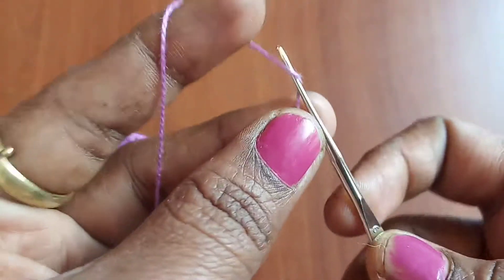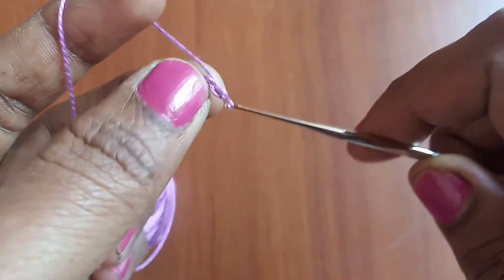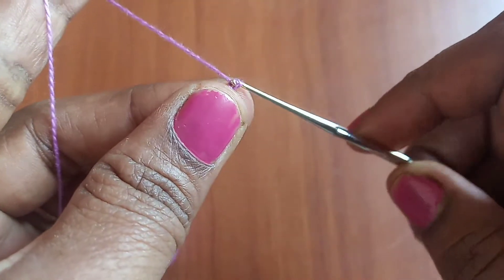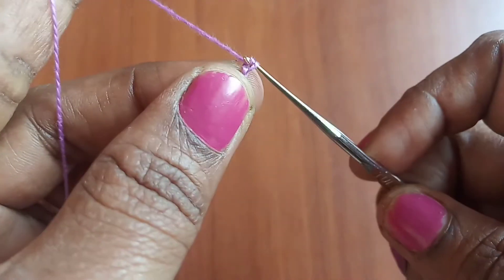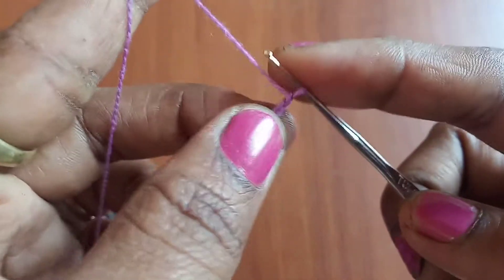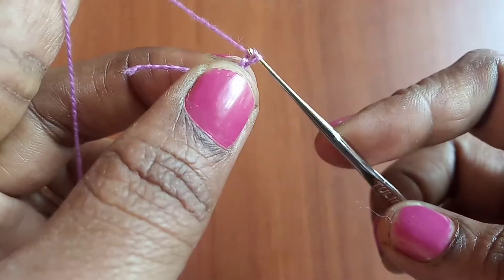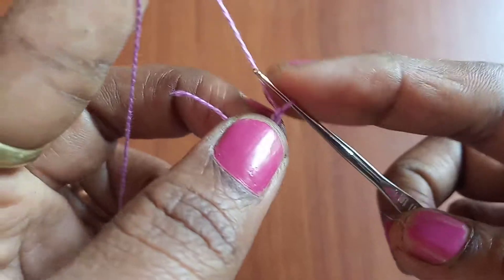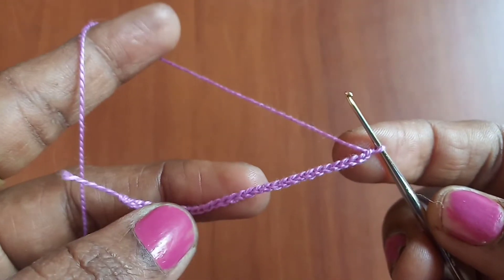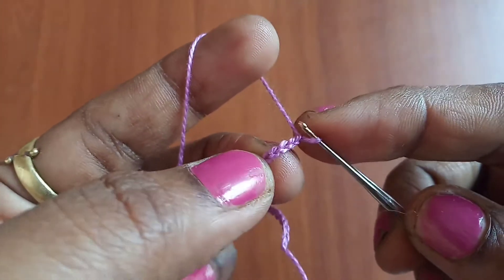Let's get started. Take the tail end and make a slip stitch, then make chains. We need to make about 30 chains. If you are a beginner, you can check out my videos on crochet basics — I will provide the link in the description box. We have made 30 chains here.